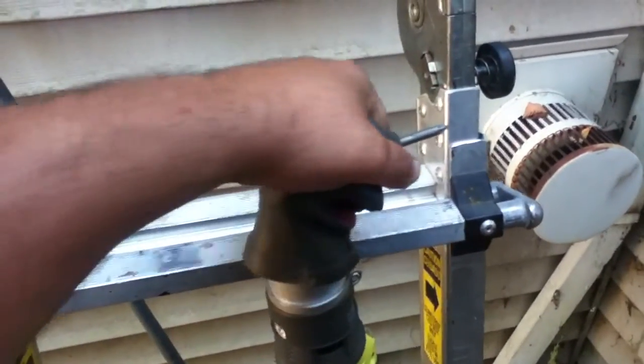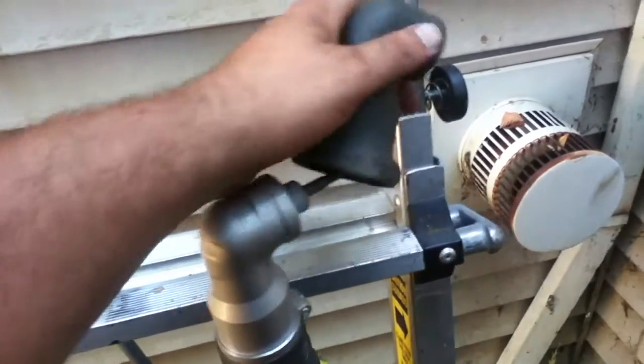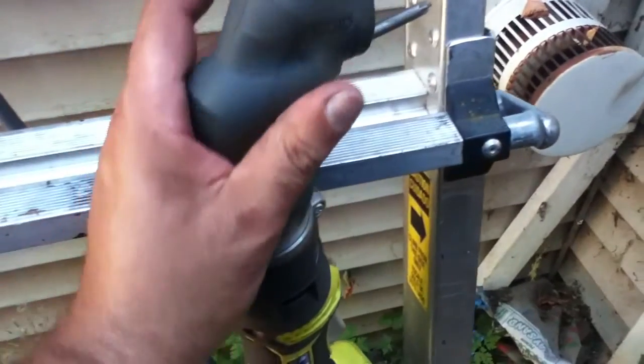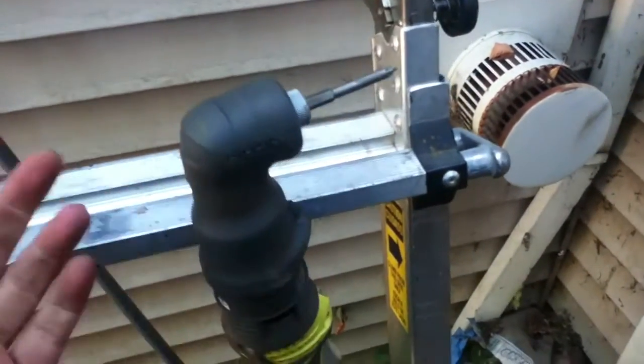This whole rubber head comes off, which means you'll probably end up losing it or tossing it at some point. But I guess it's good if you want to protect stuff. I'm not sure if I like that or dislike that.